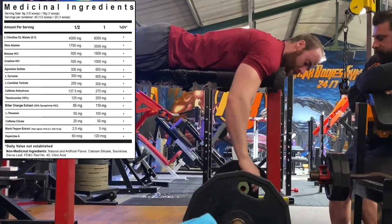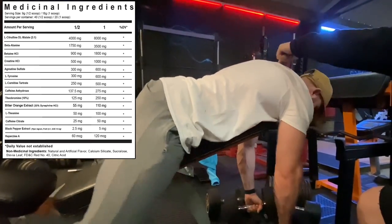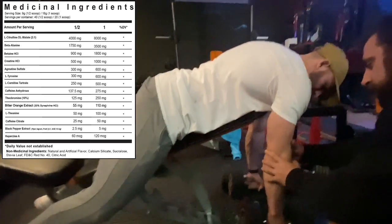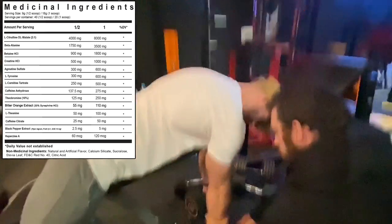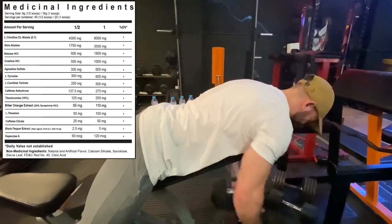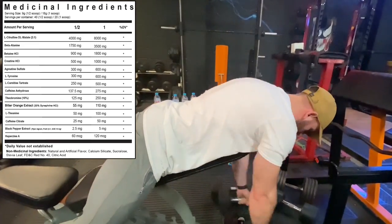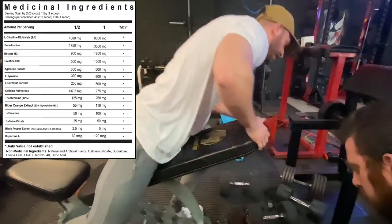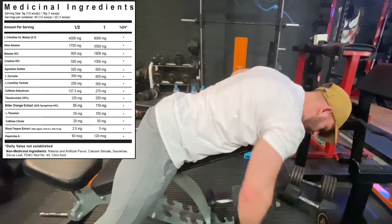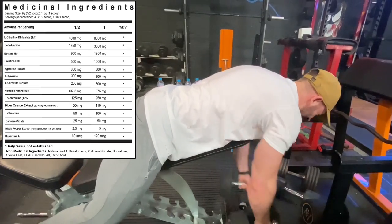L-theanine at 100 milligrams acts as a blanket to the stimulants in this product — responsible for the anti-crash mechanism, tapering the caffeine off for smooth, non-jittery energy. Then black pepper extract at 5 milligrams, just to help digest all the ingredients as efficiently as possible. Huperzine A wraps off this label at 120 micrograms — dubbed a learning chemical, it helps with brain connections and has been used with Alzheimer's patients for brain health. Good to see it round off this label.